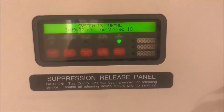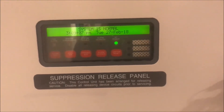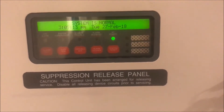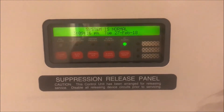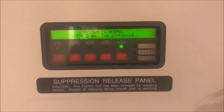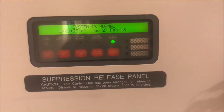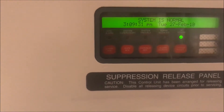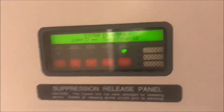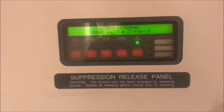Hey guys, welcome again to Fire Alarms and Such. Today we're going to be talking about why aerosols and smoke detectors don't mix. If you watched one of my latest videos called 'That Moment When,' it talks about how I couldn't get my panel to reset after a smoke detector tripped because of an aerosol can, and that gave me an idea — though I wasn't sure if I wanted to make this video because this information, while useful and informative, can also be used in a bad way.